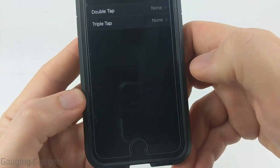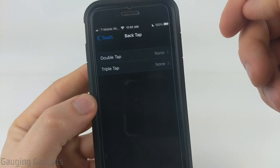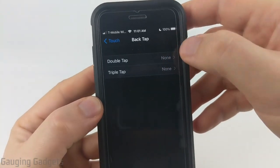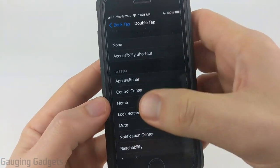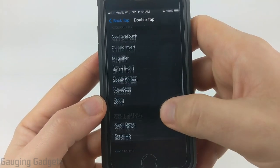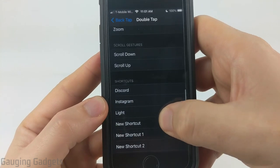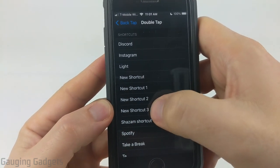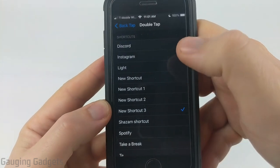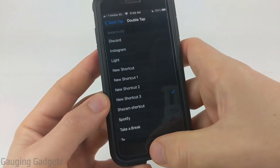Go ahead and select that. As you can see, you have two different options for a double tap or a triple tap. If I select double tap, I have a couple different options in here. Simply scroll down all the way to the bottom and there should be a section labeled shortcuts. Simply find the shortcut that we just created — it's going to be new shortcut number three for me at least. Once you've selected it, you can close the settings.